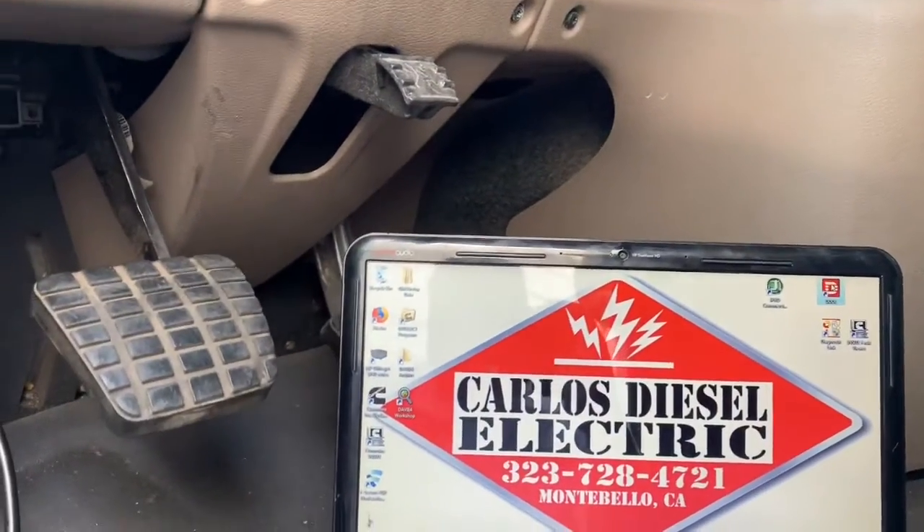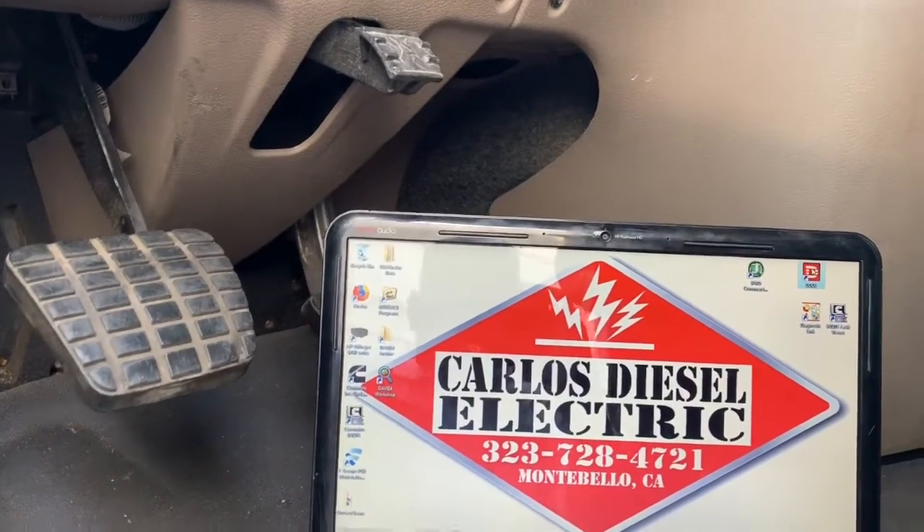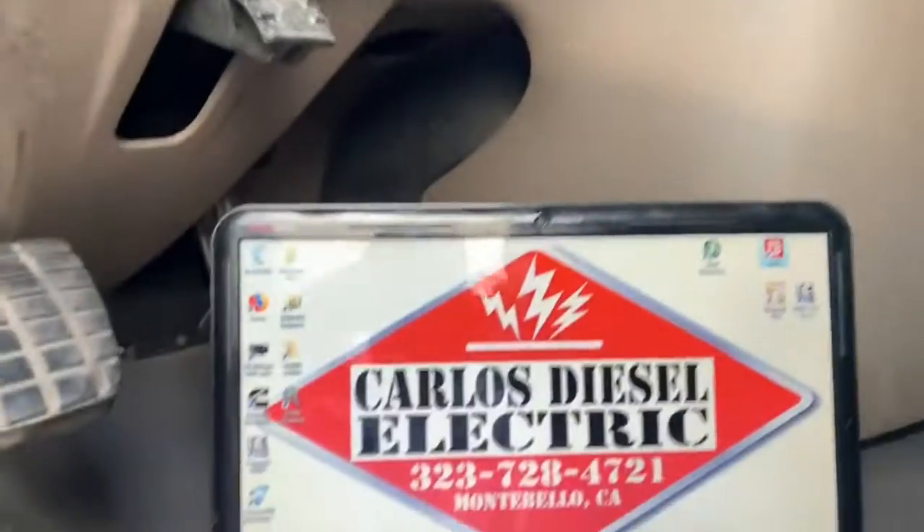Today we've got a Freightliner DD-15 EPA-10 — so it's got the DEF liquid on there — and it's actually a 2012-2013.